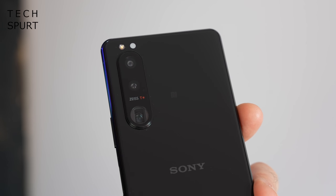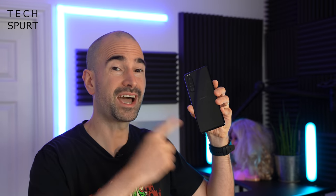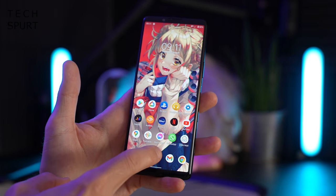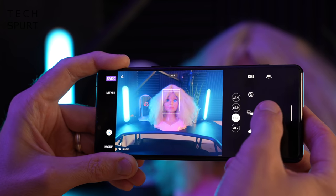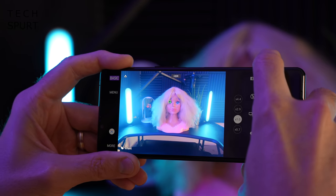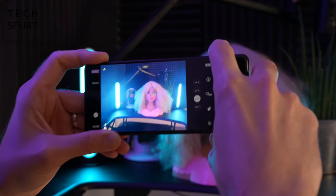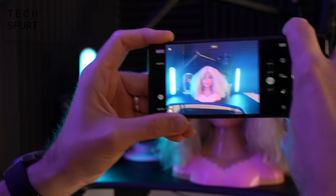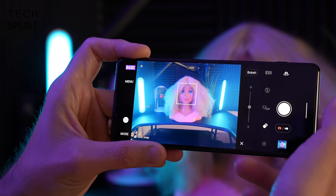The camera setup features three 12 megapixel lenses on the back — the same as the flagship, minus the time-of-flight sensor, which means you don't get the same real-time object tracking. The Sony Photo Pro app is used for everything, starting in basic/full auto mode. You've got real-time eye autofocus that works on both humans and animals, plus a bokeh mode that adds a blurry background effect.